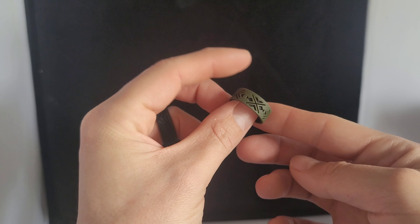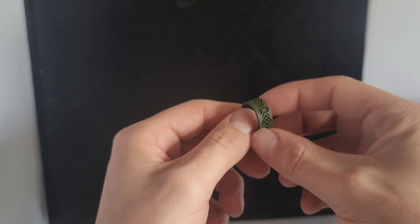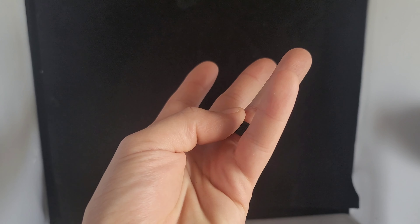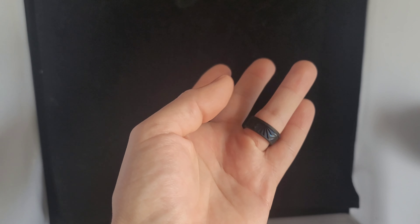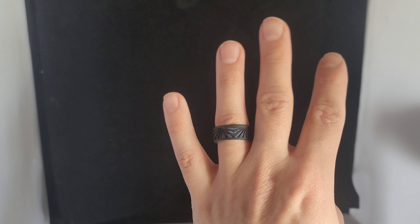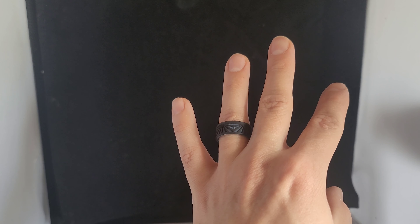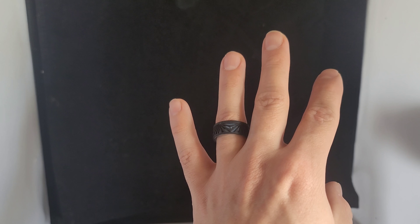Right before I get into today's unboxing, I want to talk about Quelo real quick, which makes some really great silicone style rings for your adventures while you're hiking, fishing, stuff like that. I don't know how many times — I think 2 or 3 different times — I've actually lost my actual wedding ring while I was out doing something, or out on the water and it fell in.